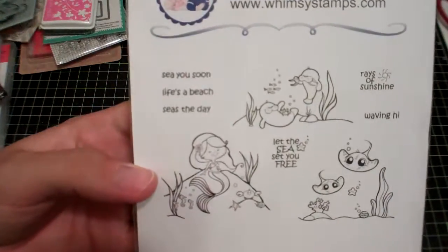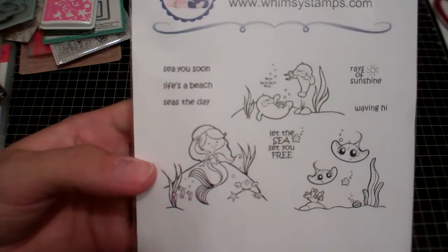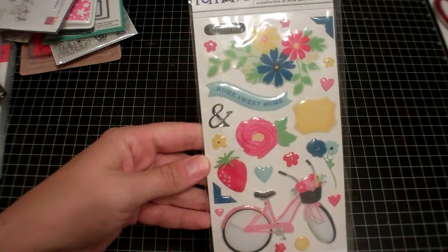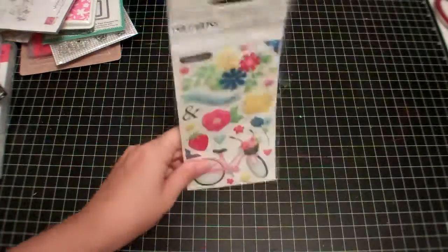And then I picked up another Whimsy set — I just thought those little stingrays were so cute. It's called 'Under the Sea.' And this was another thing from the Scrapyard, in one of my purchases there: it's the Mayberry American Crafts Epoxy Stickers.